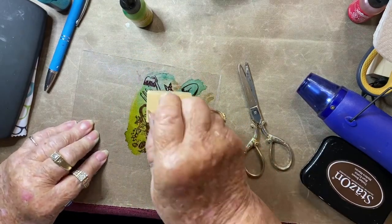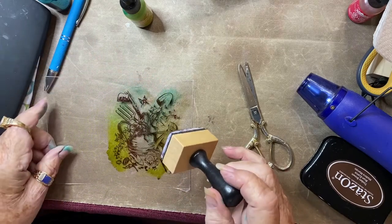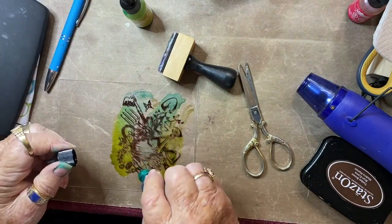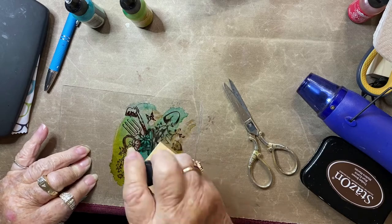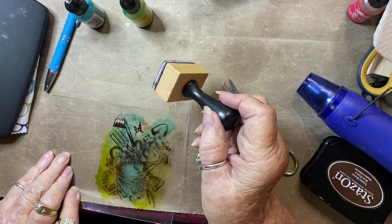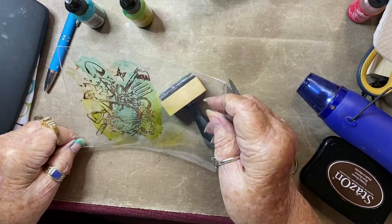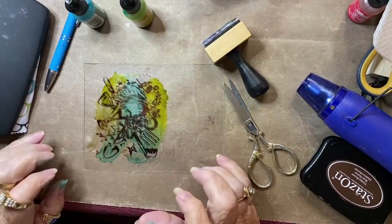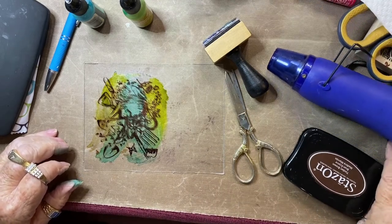I don't want to cover the whole acetate in color — basically just my image area. Don't forget, I've been working on the back side of my acetate, so the stamped image is on the front and the alcohol ink is on the back.